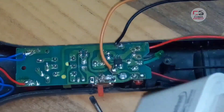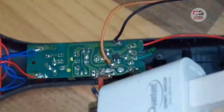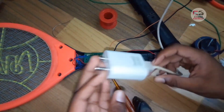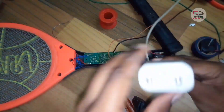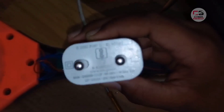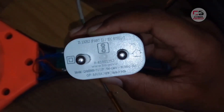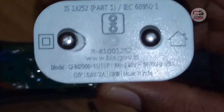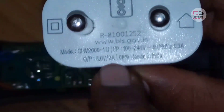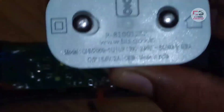There is a charger. It is used with USB. The USB is connected to the USB, and the USB is connected to the charger. The charger is connected to the output. The output is the power supply — connected at 5V and 2A.